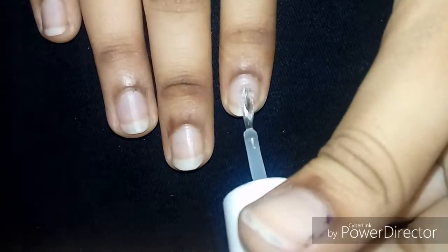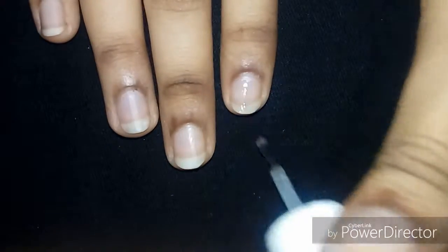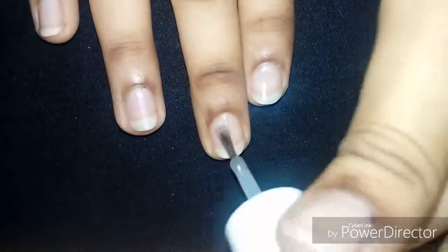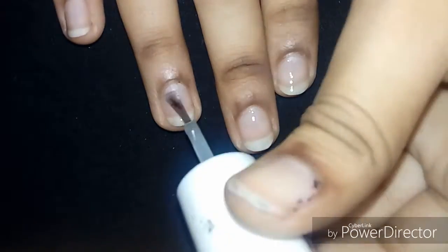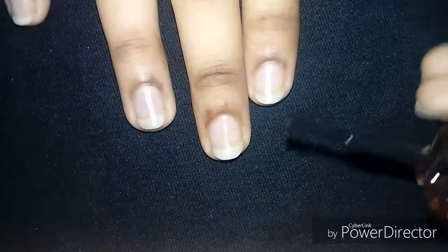You need a peel-off tape in black color, and of course you need a top coat. Now I'm going to put the base coat first on my nails. I'm going to finish all of them.